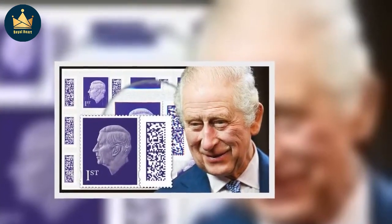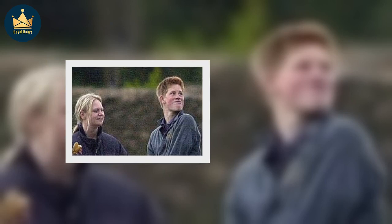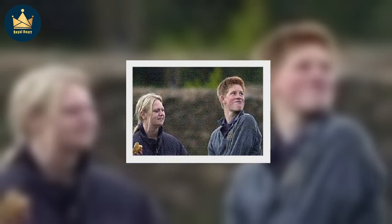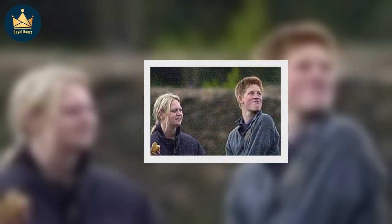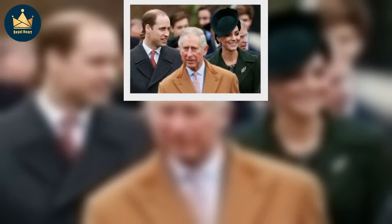David Gold, Royal Mail's director of external affairs and policy, said: 'Personally, I think what marks this stamp out is that there is no embellishment at all, no crown, just simply the face of the human being on the plain background, almost saying this is me and I'm at your service, which I think in this modern age is actually rather humbling.'